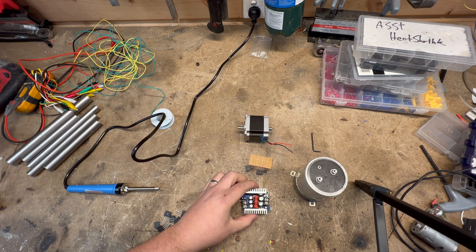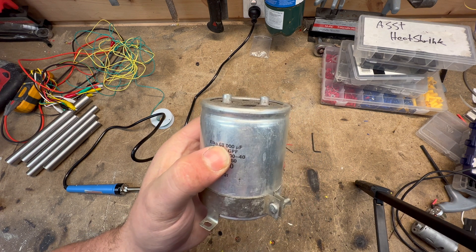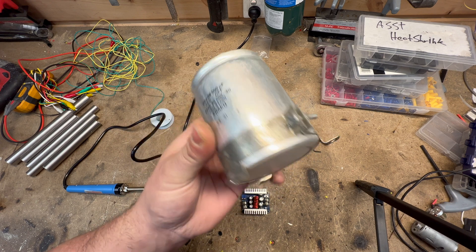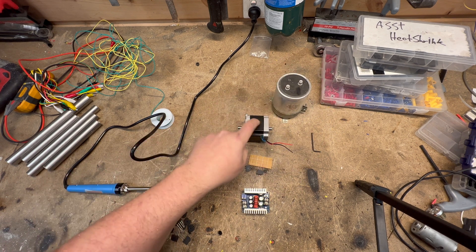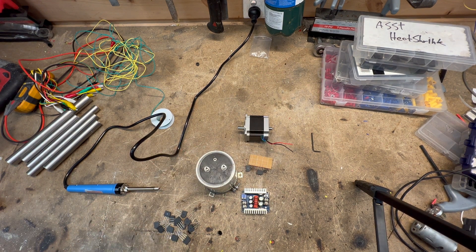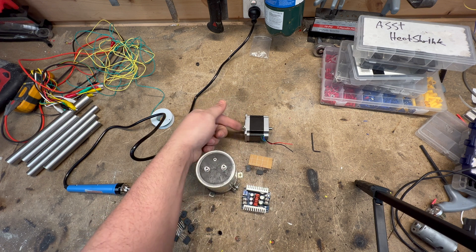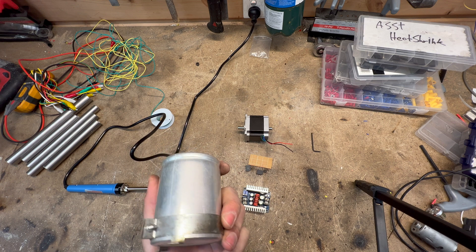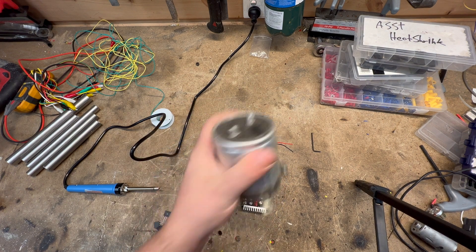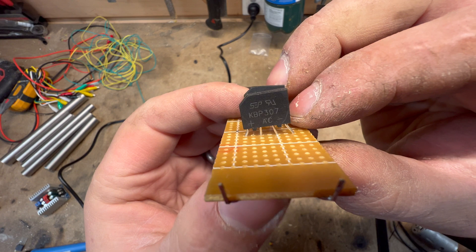I'm also thinking about throwing in this — a 68,000 microfarad capacitor. It's rated at only 40 volts, so if the voltage coming out of the buck-boost is close to 40 I might throw in this giant capacitor, which will give it some filtration. Power would come in through the capacitor into the converter, and if power slows down for a few minutes the capacitor will help maintain output. It's been sitting around for ages and it'd be cool to use it.